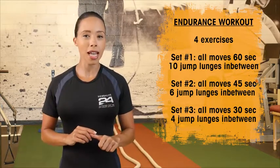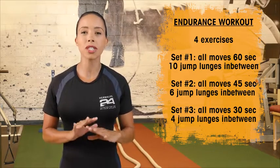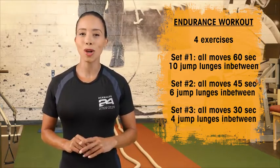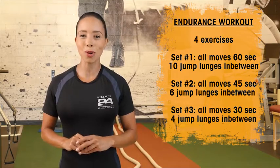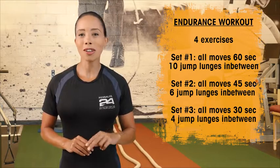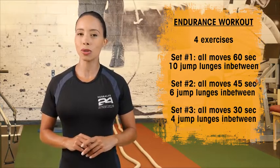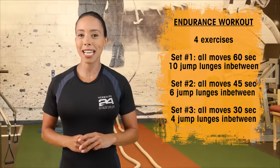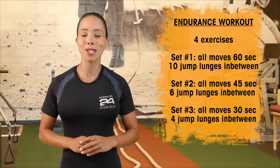For our first set, each of our four moves, I want you to do for 60 total seconds. But to throw in a twist, I want you to do jump lunges after each move — 10 jump lunges. Moving on, for your second set, I want you to do just 45 seconds of work for your four exercises, followed by six jump lunges in between each move.